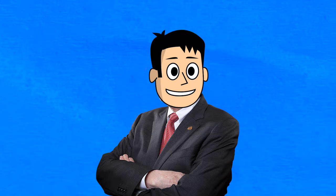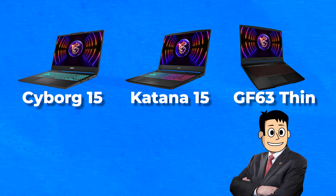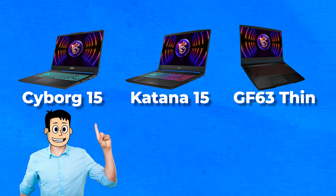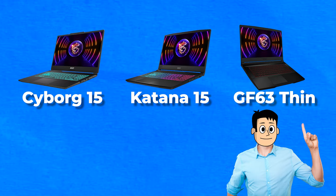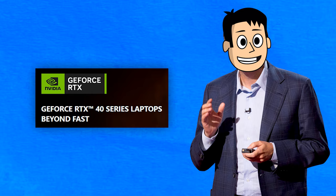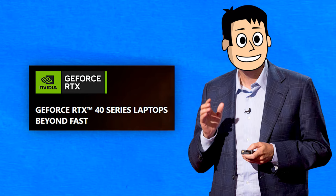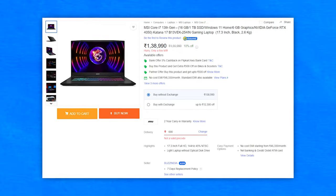Today we're talking about the new MSI gaming laptops: the Cyborg, the Katana, and the GF63 Thin series. This is an entirely new series of laptops by MSI, and these two we already know about. The important thing is that all these pack the latest generation hardware, mainly the RTX 40 series GPUs, because the ones with the 13th gen Intel chips are way too expensive for most buyers.